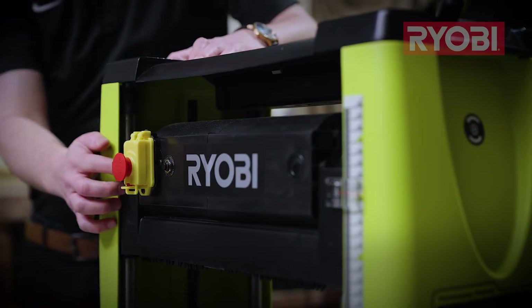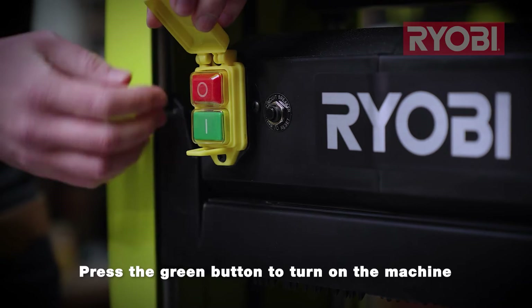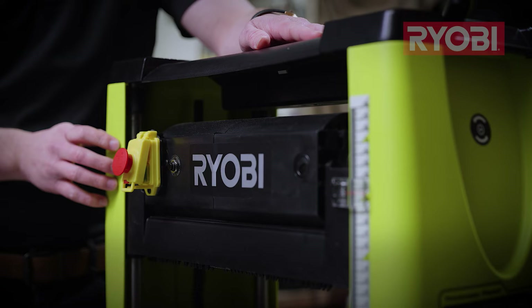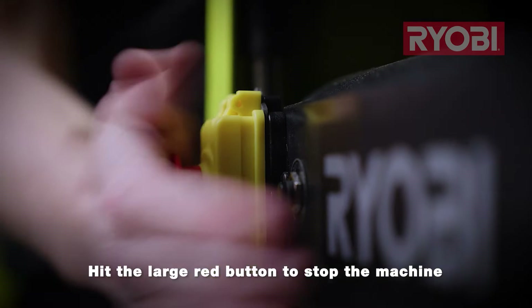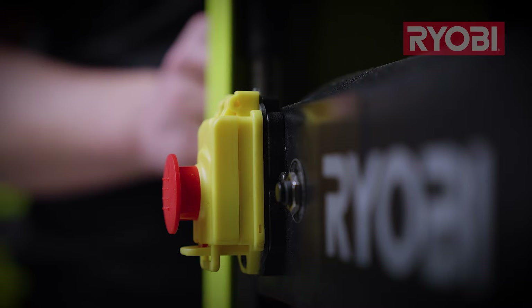Over here is the sealed power switch with emergency stop button. To turn it on, unclip, lift the cover, press the green button and rest the cover back. To stop the machine at any time, just hit this big red button, which locks the cover back in place and stops everything right away.